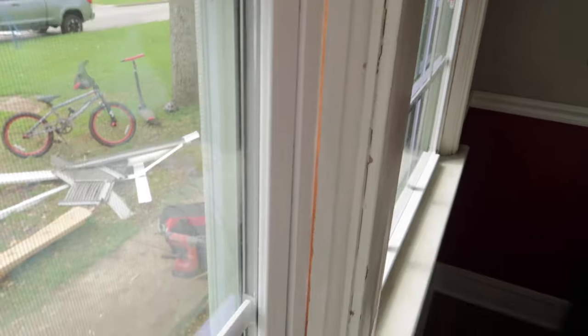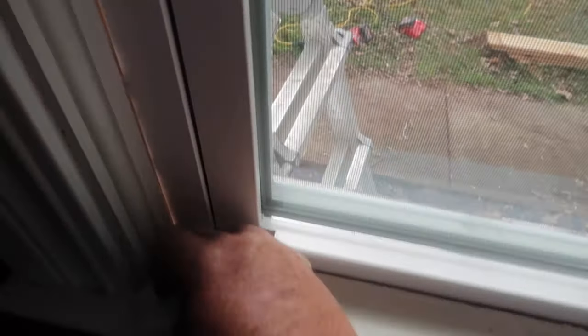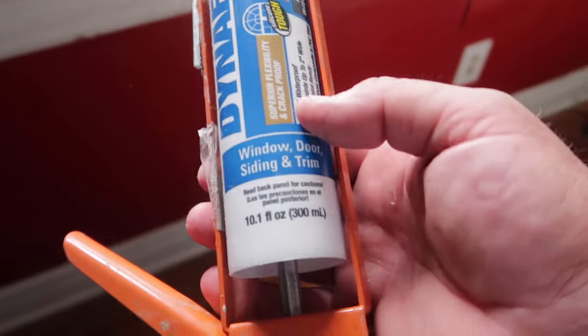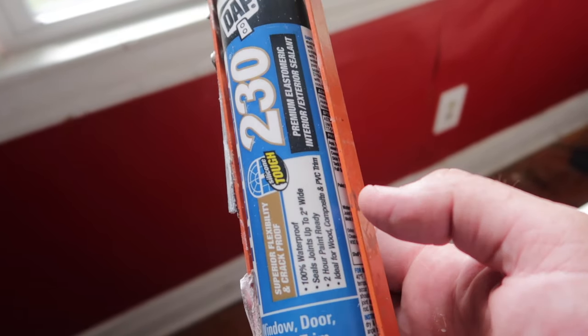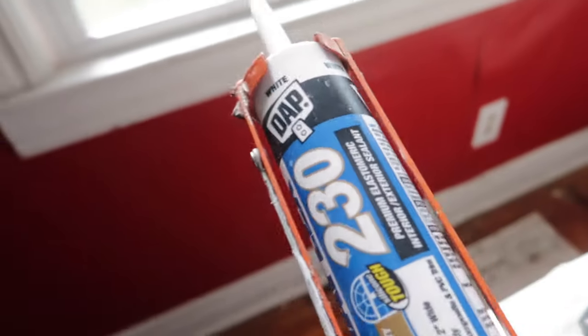The window frame needs to be painted, but we'll do that after we get the caulking done and get the windows finished up. I'm using the Dynaflex White DAP for window and door siding and trim. It's good for interior or exterior, 100% waterproof, seals joints up to two inches wide, two-hour paint ready, ideal for wood, composite, PVC trim — basically it's really good for windows.